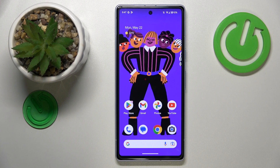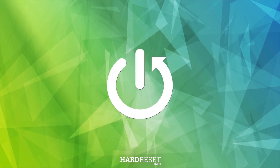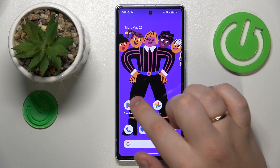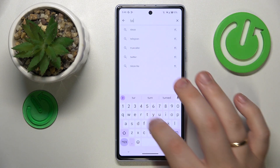This is Google Pixel 7a and today I would like to show how you can set up the VPN connection on this device. Firstly, you will need to launch the Play Store app and download the free Turbo VPN app.